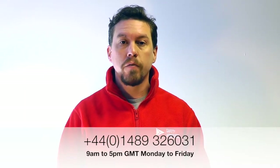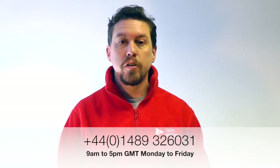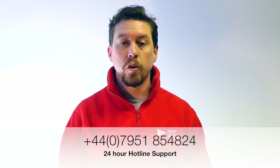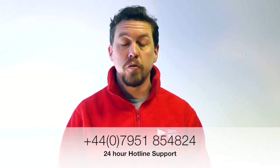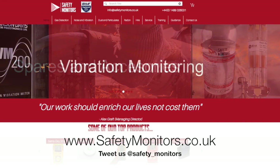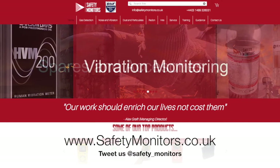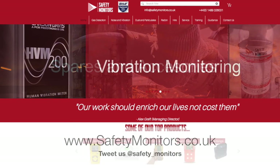We hope you found the information useful in this YouTube video. Should you require any further assistance or support, feel free to give us a call on 01489 326031, or outside of normal office hours call us on 07951 854824. If you would like to find out any more information about products or services you've seen in this video, feel free to visit our website at www.safetymonitors.co.uk. We look forward to speaking with you soon.